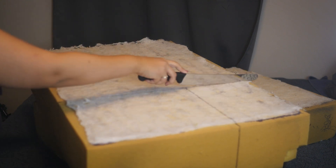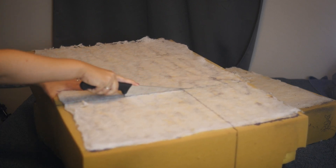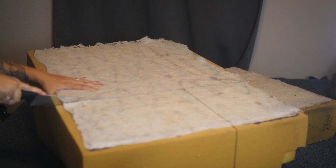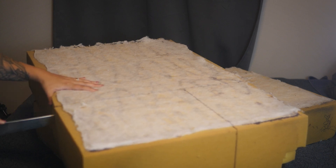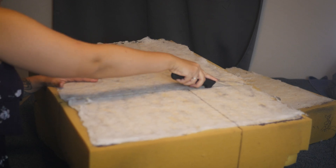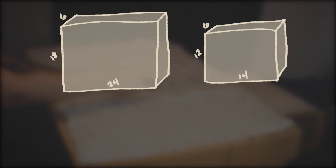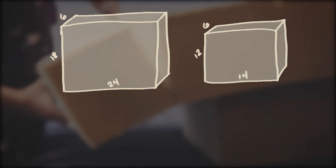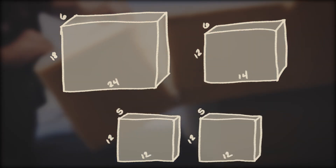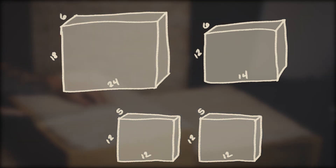Now I just cut out all of my foam pieces. Bread knives are great for cutting foam. For the back, I cut a 24 by 18 inch piece. For the bottom, a 14 by 12 inch piece. And for the arms, I did 12 by 12, and I also shaved off an inch from the width so that they're five inches wide instead of six inches wide like the rest of the foam.